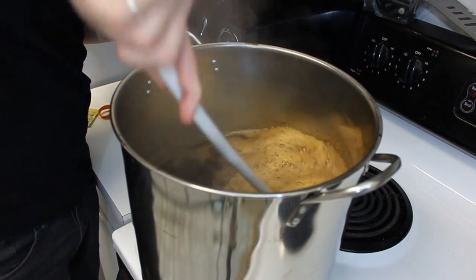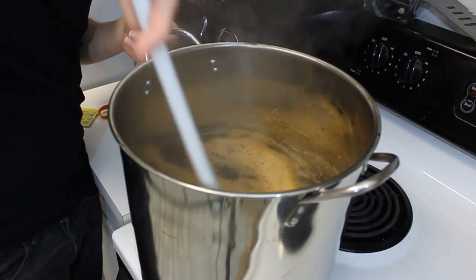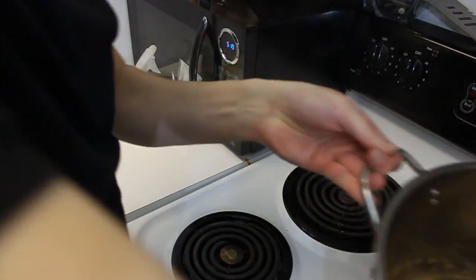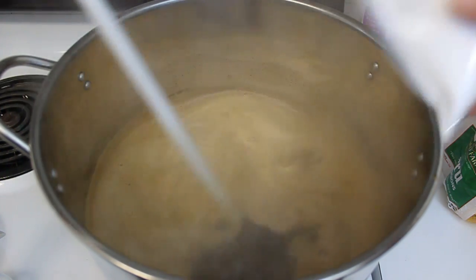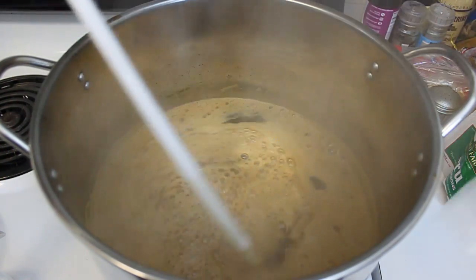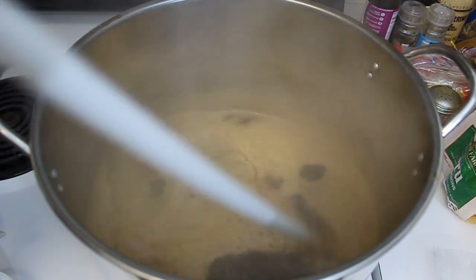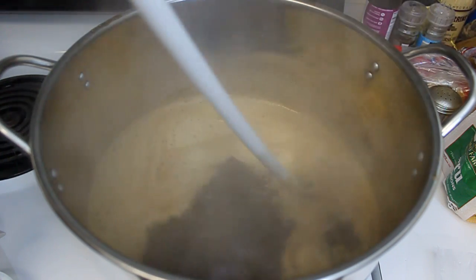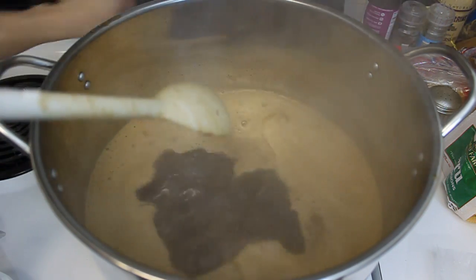Then we're going to add it back to the burner, get it boiling again for another ten minutes, and after five of that we're going to add our finishing hops. It's just getting back to a boil now, so I'm going to go ahead and add the corn sugar they sent with it — because again, I don't need it, might as well just toss it in. Give that a good mix.